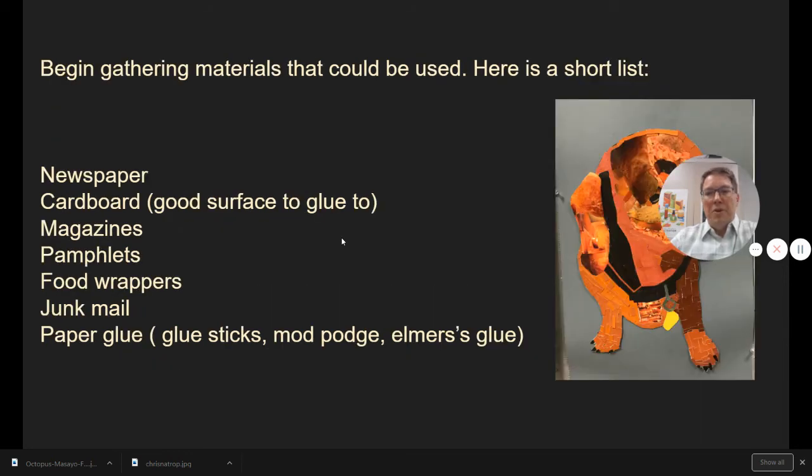Some things that you can do — start doing today. Here's a short list of things I would start collecting for this assignment: newspaper, cardboard as a base surface, or maybe an old canvas that might work, magazines, pamphlets, food wrappers, junk mail, paper, paper glue — either glue sticks, Mod Podge, or even Elmer's glue could work for this project.